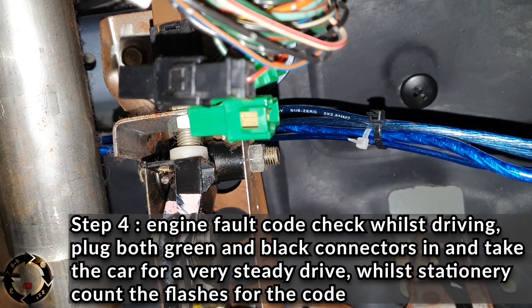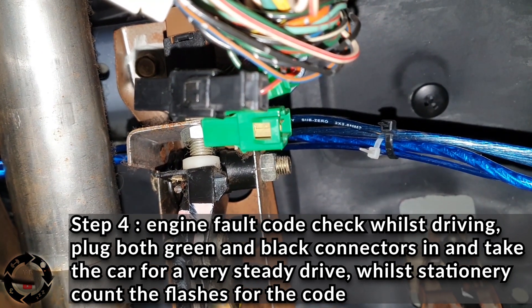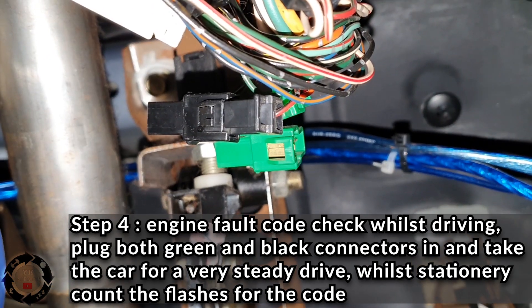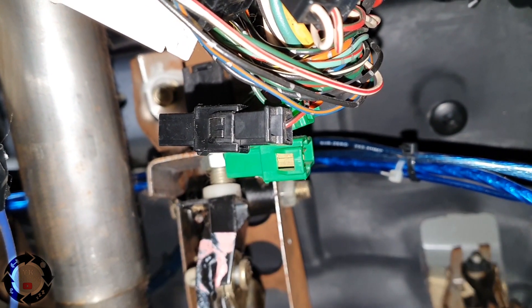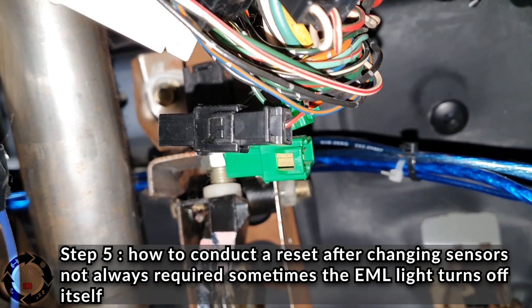There is another thing you can do — a driving test. Plug them in, drive the car for 10 minutes and see if any more codes come on whilst you're driving, because sometimes it reads differently with these older cars.